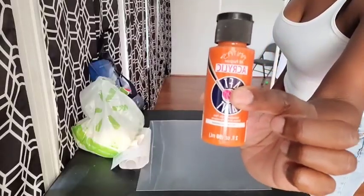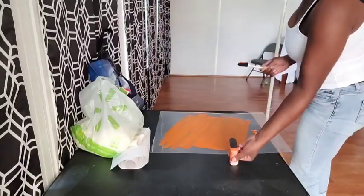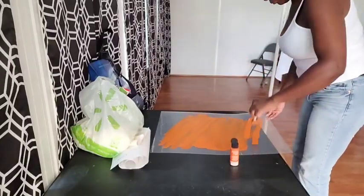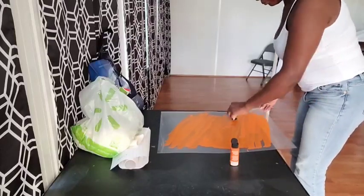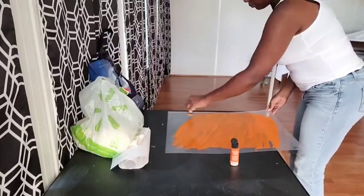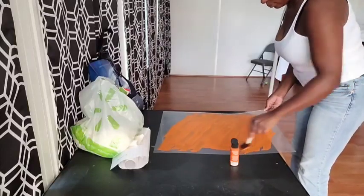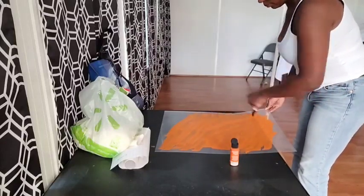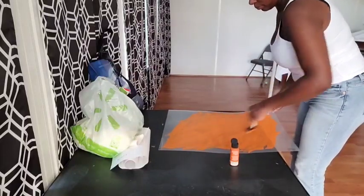I'm starting off with some burnt orange acrylic paint and a sponge brush. The acrylic sheet I got from Amazon came in a pack of three — it's 18 by 24 inches and it's a pretty thin, kind of flimsy piece of acrylic, but it does the job. I am painting one side of the acrylic sheet by making some diagonal strokes.